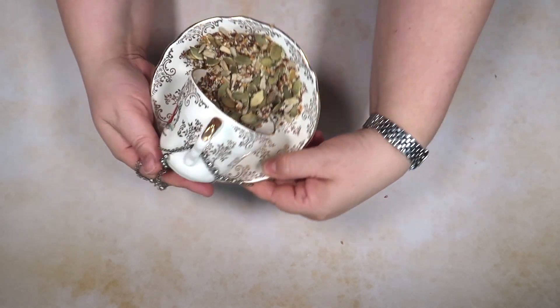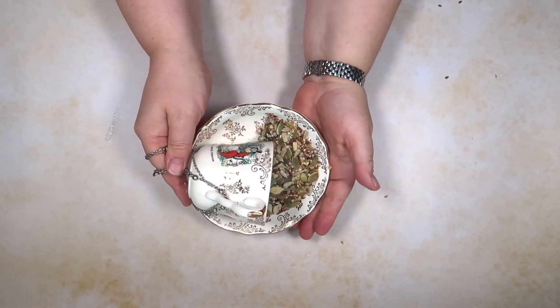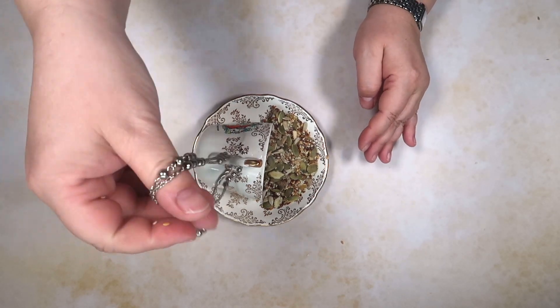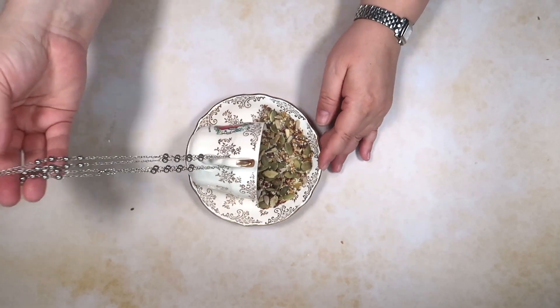And there you can see we have our brilliant bird feeder, and it's all made using recycled materials.